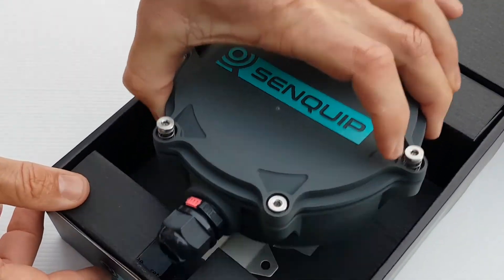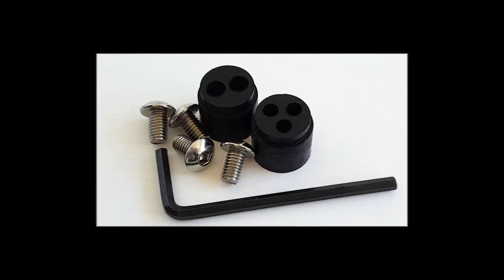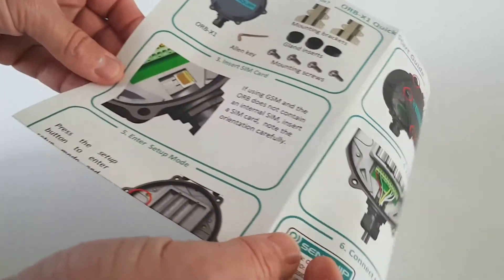Included in the box are two stainless steel mounting brackets and screws, two grommets and an allen key. Follow the included quick start guide for initial setup.